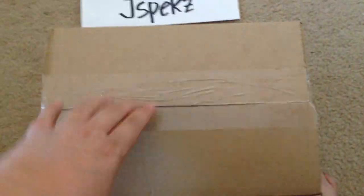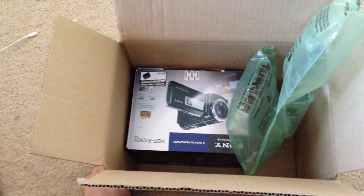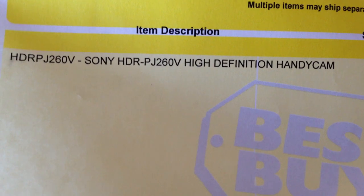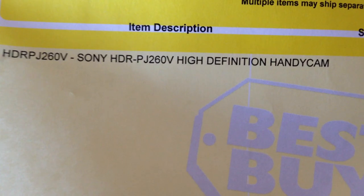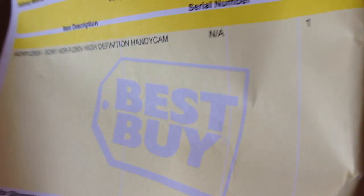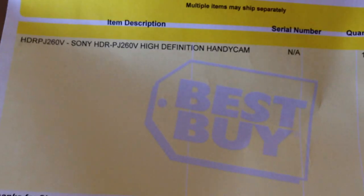So let's do the unboxing for this video camera that I just bought last week. What's inside the box — HDR-PJ-260V Sony High Definition Handycam, quantity 1, SKU number. I bought this for $499, got it from bestbuy.com.